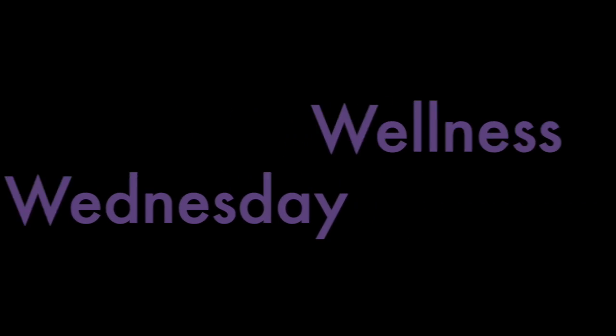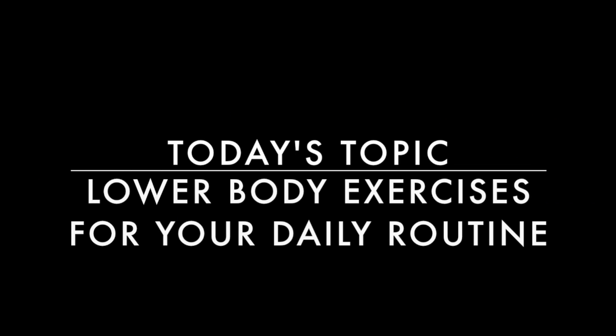Hey everyone, it's Wellness Wednesday. Come to Health Plus and get in shape. I'm Liz, I'm a trainer here at Health Plus Fitness Center.